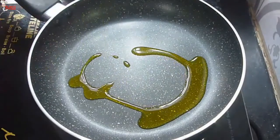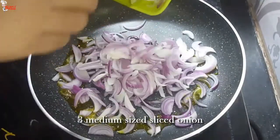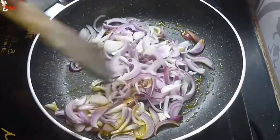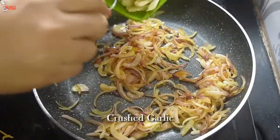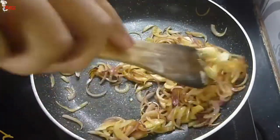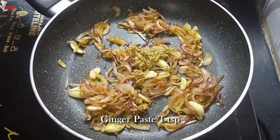Into the pan, add 1 teaspoon of mustard oil. Into the oil, add 3 medium sized sliced onions. Fry them until they are nicely brown. The color for this dish comes from the roasting of onions, so take your time to roast it. When the onions are translucent, add crushed garlic and fry them well. When the onions are brown, add 1 teaspoon of ginger paste and fry them.